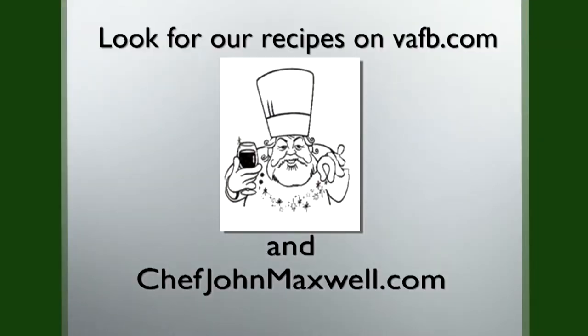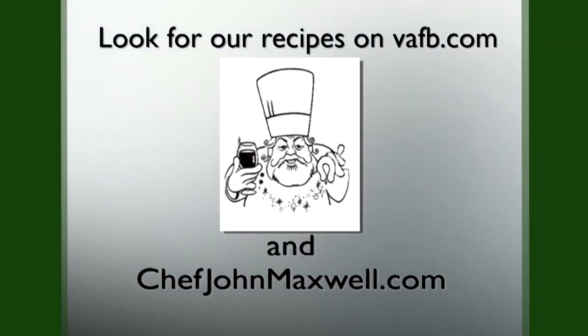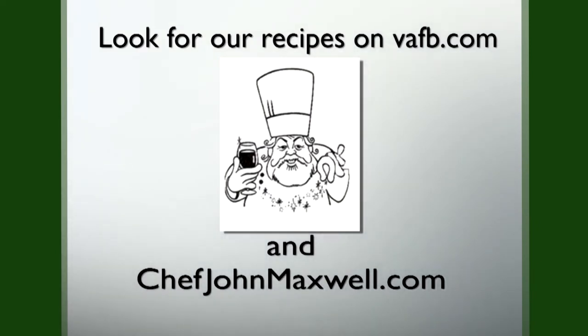Join us next week on Heart of the Home, where we get to play with great Virginia food. Recipes from the heart of the home can be found on the Virginia Farm Bureau website at vafb.com, as well as on Chef Maxwell's website at chefjohnmaxwell.com.